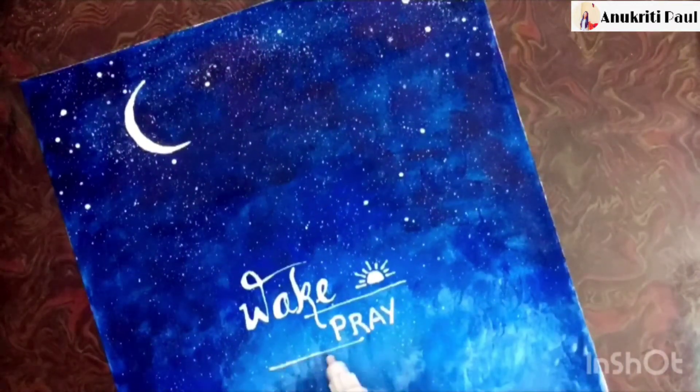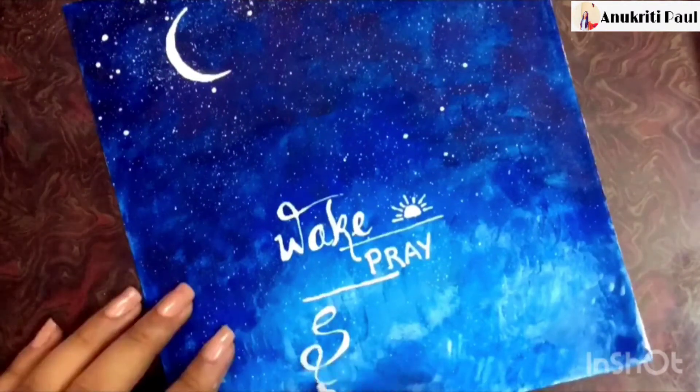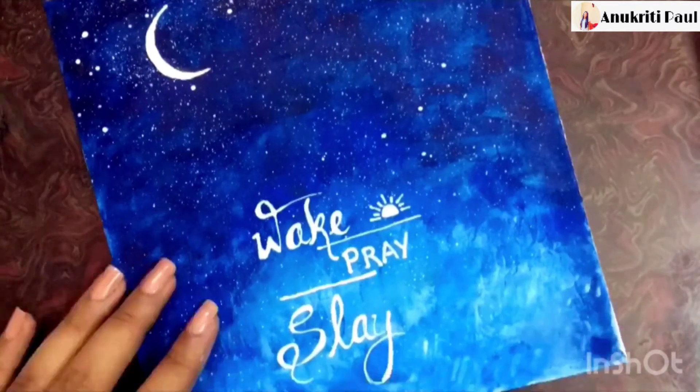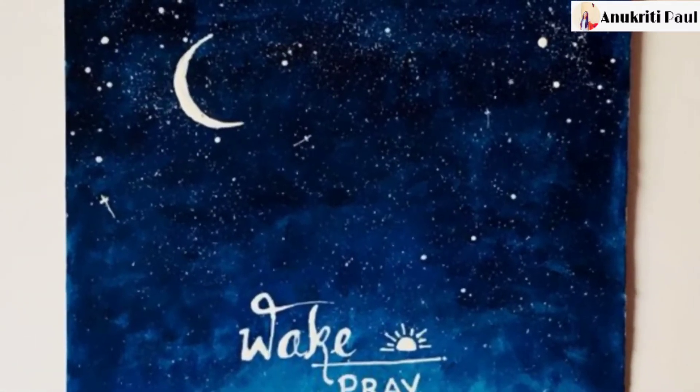Then again I will pen down my favorite quote — 'wick, pray, slay.' And we are done with the second one.